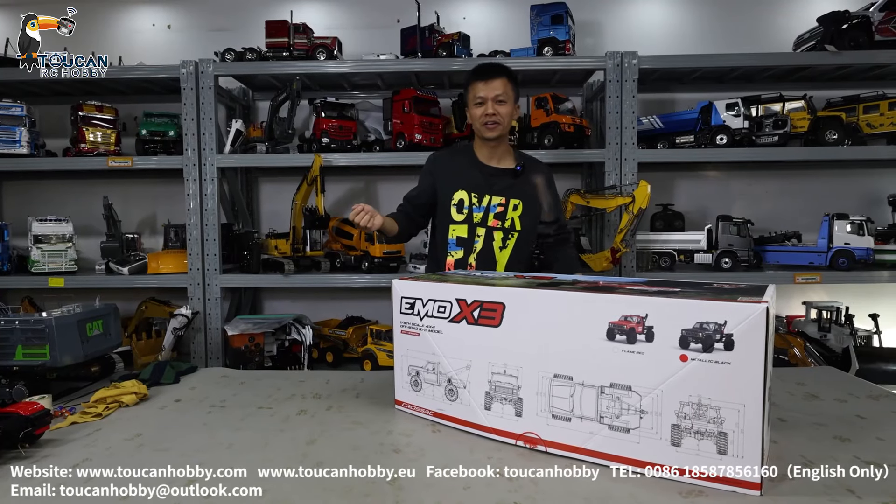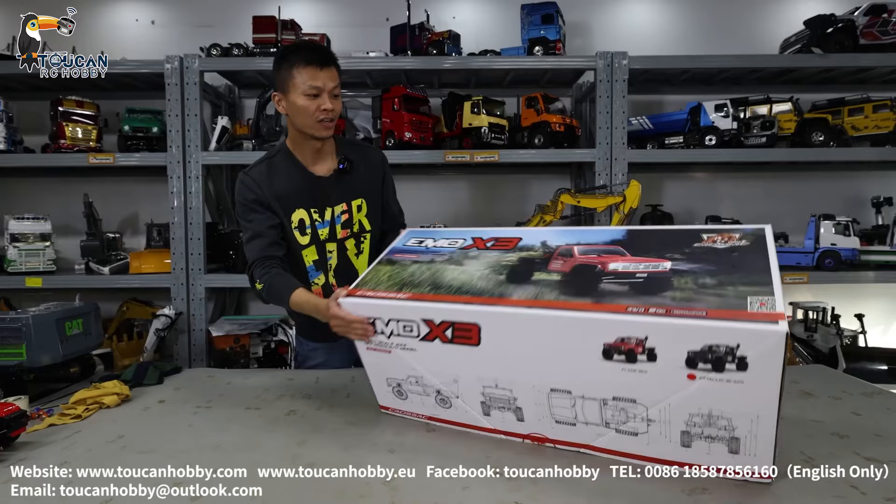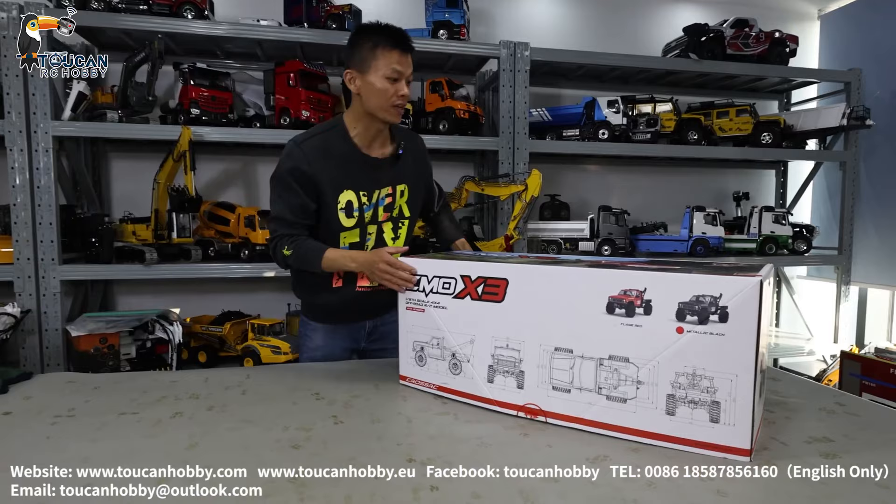Hello, good day all my friends. I'm Oliver from Token Hobby. This one is the off-road rescue truck from Cross — the EMO X3 off-road rescue truck with Ford driver. Let's see how it's working.